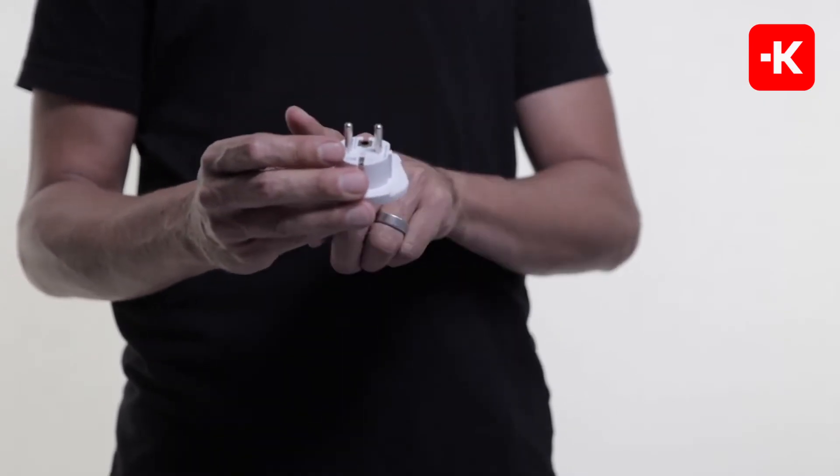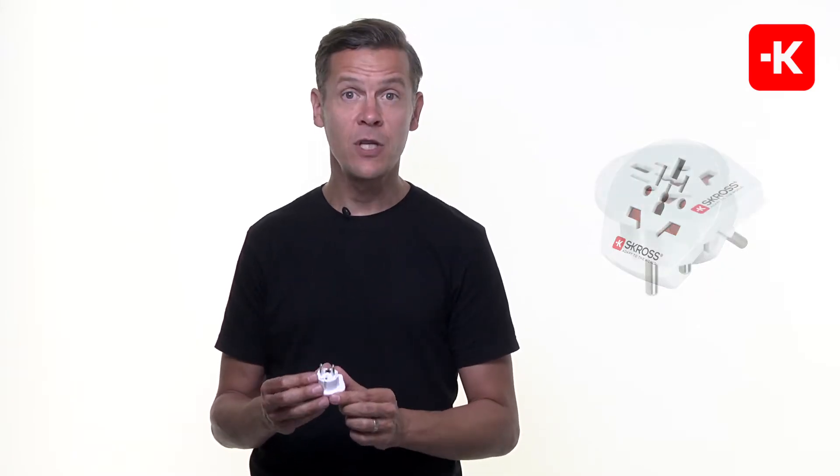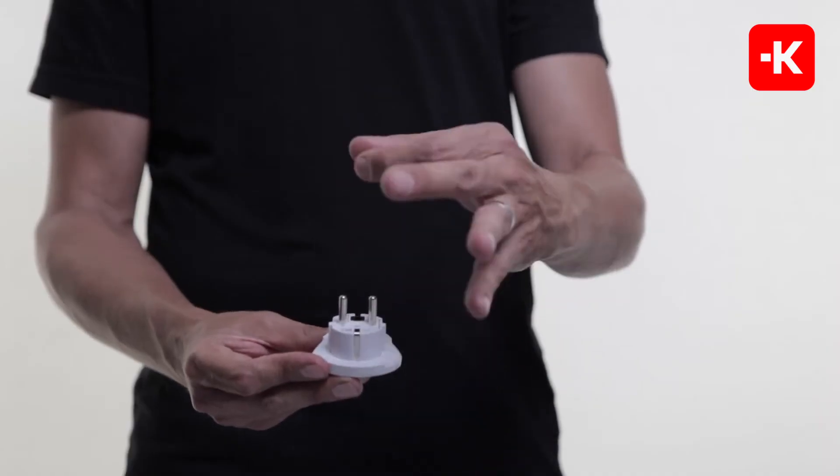The Country Adapter World to Europe connects both your two- and your three-pole devices safely in all countries with what is called the Schuko standard. These are countries that use these two poles with the grounded sides, such as Germany, France, Greece,